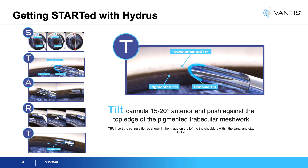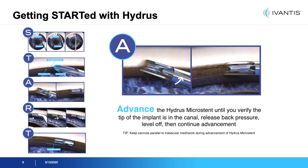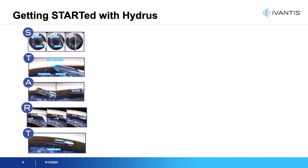The cannula is angled up about 20 degrees and pushed against the inner wall to penetrate it. This is placed at the level of the pigmented trabecular meshwork. The stent is initially advanced with the tracking wheel, and once the stent has engaged and tracks nicely in the canal, the cannula is leveled off to a parallel position.